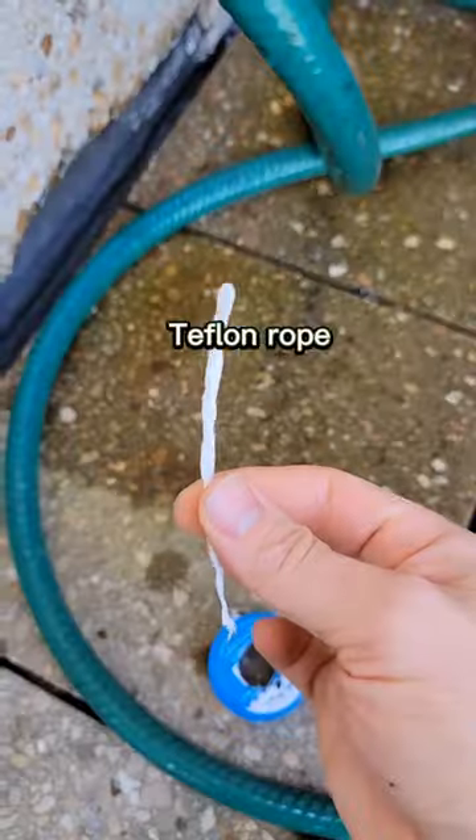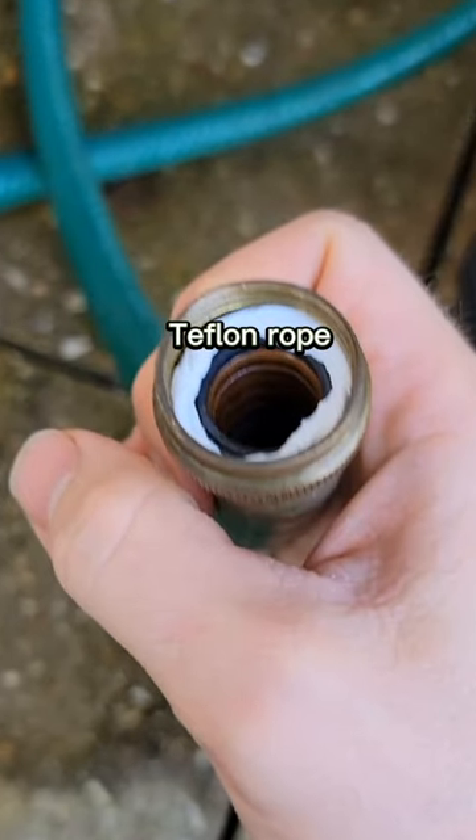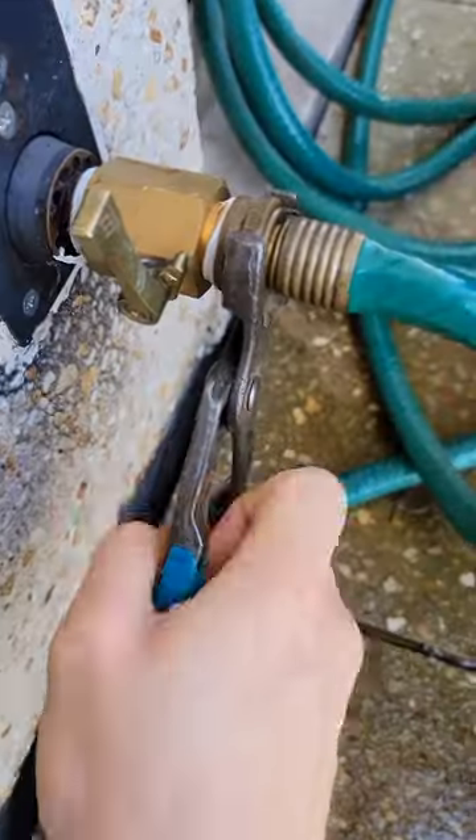Bust out those old high school skills, roll yourself up a little something-something, pack it up in here. Teflon rope is going to create a gasket that's going to seal the connection. Snug everything up with your hammer.